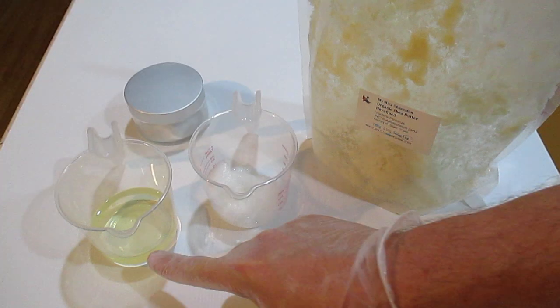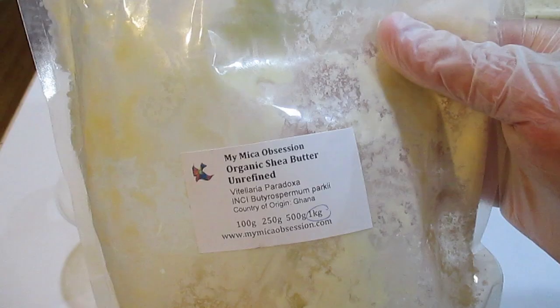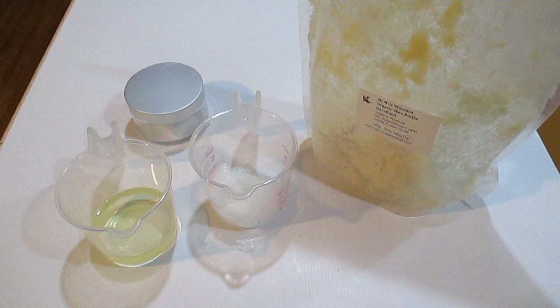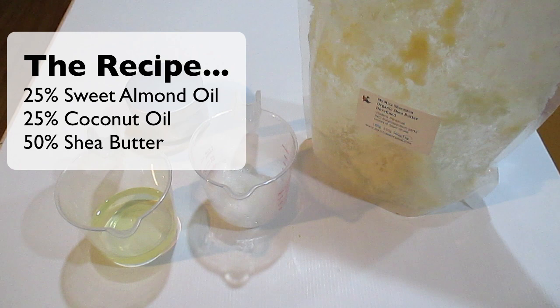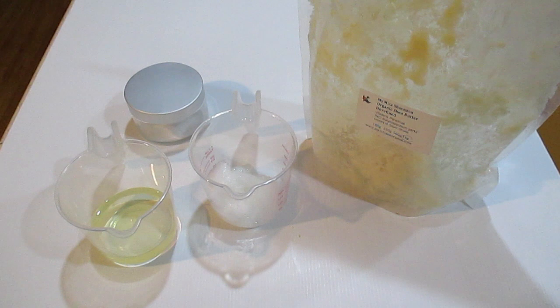I'm going to be using sweet almond oil, coconut oil, and shea butter. You can also use cocoa butter if you like, but for this recipe I'm going to leave it out. My recipe is 25% sweet almond oil, 25% coconut oil, and 50% shea butter. If you were to use cocoa butter, you'd make it 25% shea butter and 25% cocoa butter — so I'm just using twice as much shea butter and leaving out the cocoa butter.